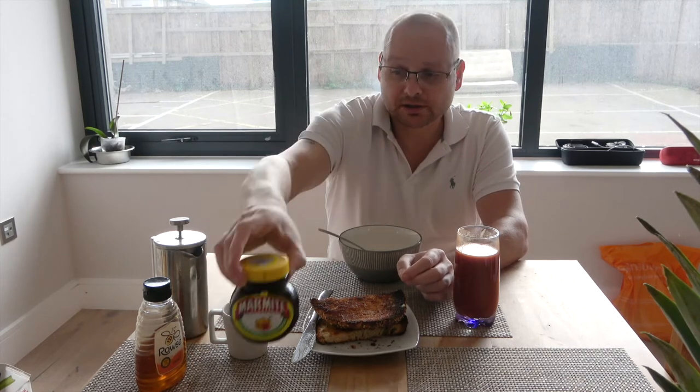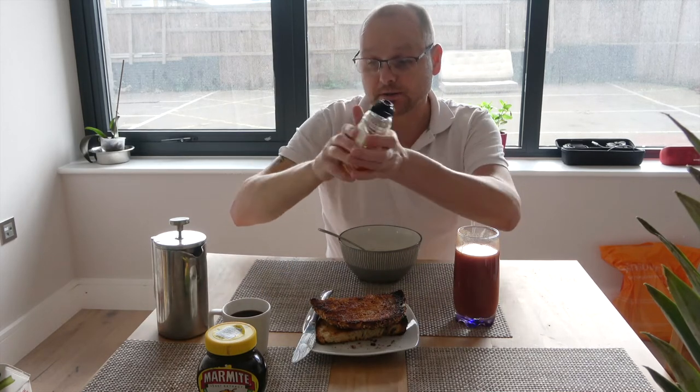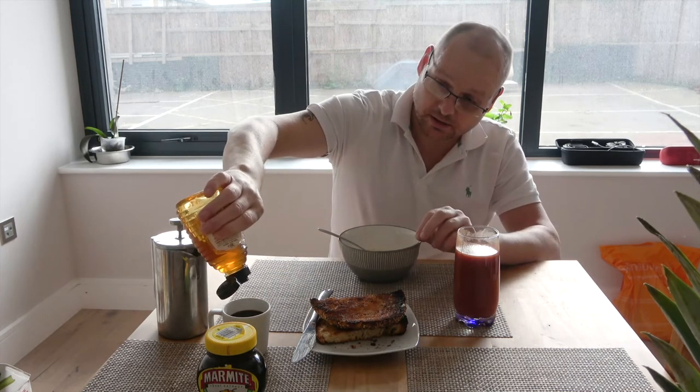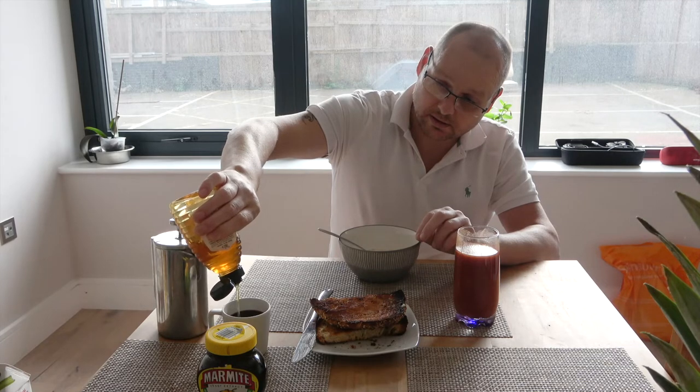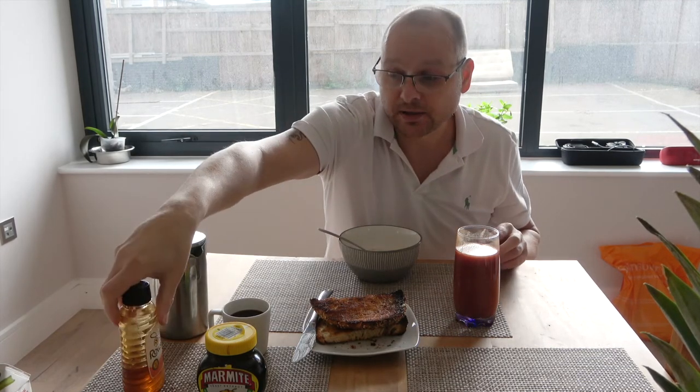On one piece of toast I put some marmite, and on another piece I put some honey. What I really like today is I add a splash of honey to my coffee as well, because that's actually really delicious. So I'll finish my breakfast and then I'll tell you all about my exciting news — see you in a bit.